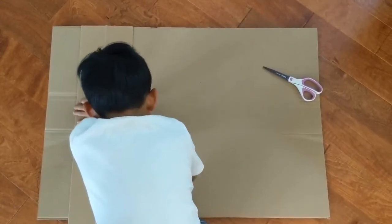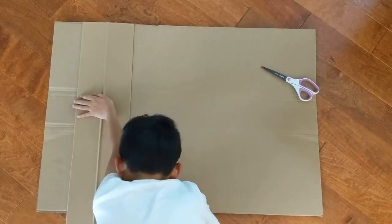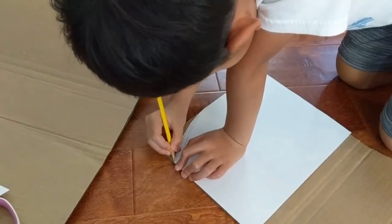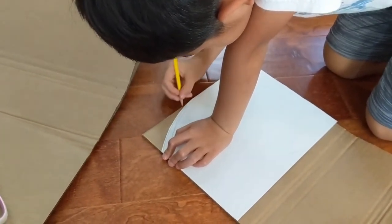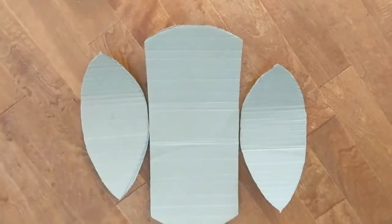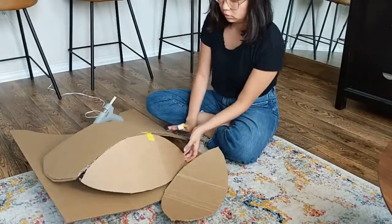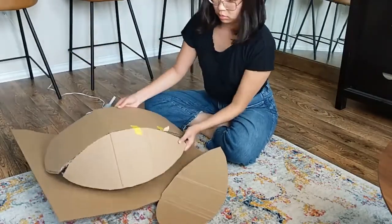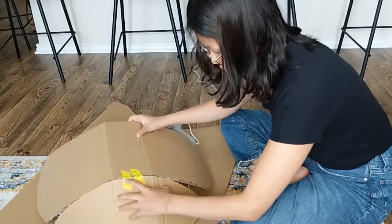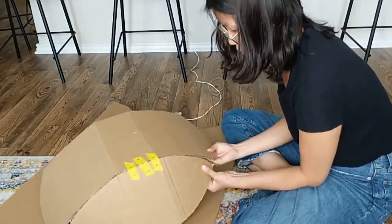The first piece we needed was a long rectangle about shoulder width apart with the top and bottom slightly curved. We also needed two leaf-shaped pieces. Once I got home, I carefully curved each piece and used scotch tape to line up the sides. Then I used hot glue to secure the pieces together. This part needed a lot of patience to bend the cardboard and make sure the glue had enough time to dry.